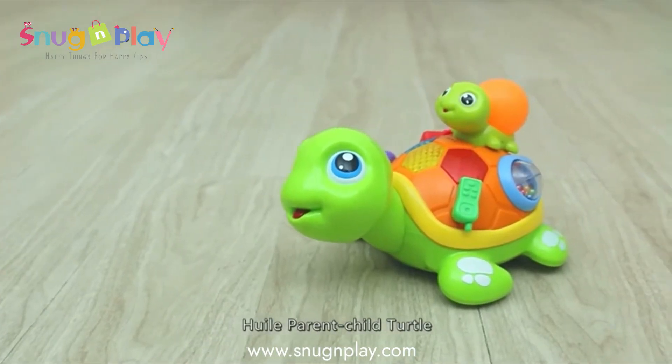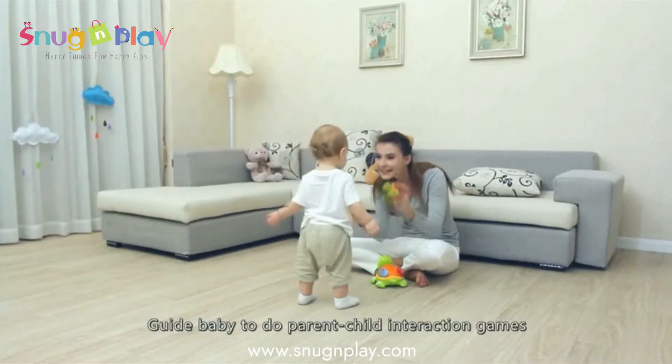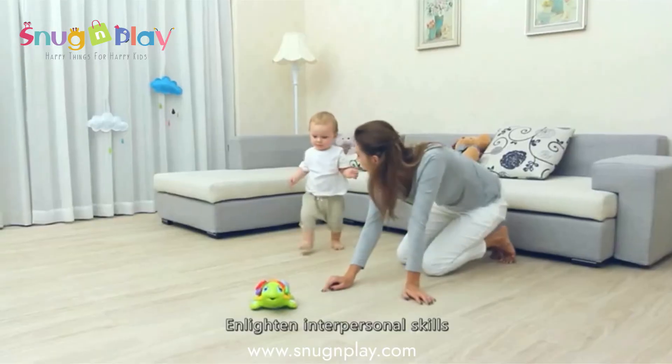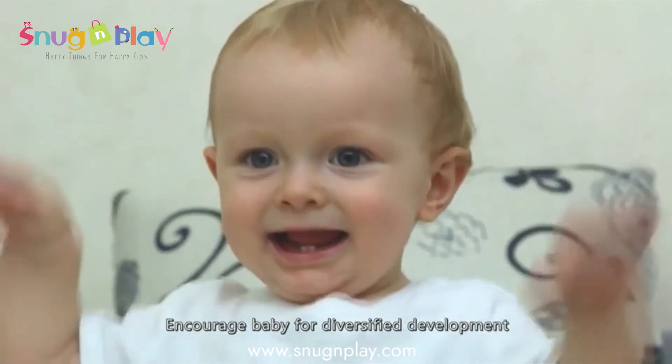Hoi Lue Parent-Child Turtle guides baby to do parent-child interaction games, infusing the parent-child concept in baby's mind. Enlighten interpersonal skills and encourage baby for diversified development.